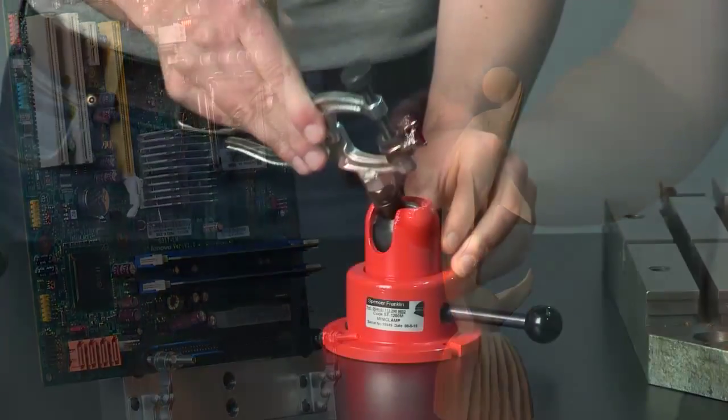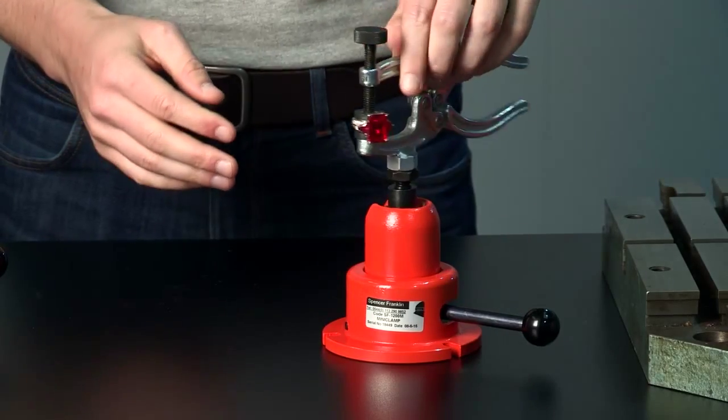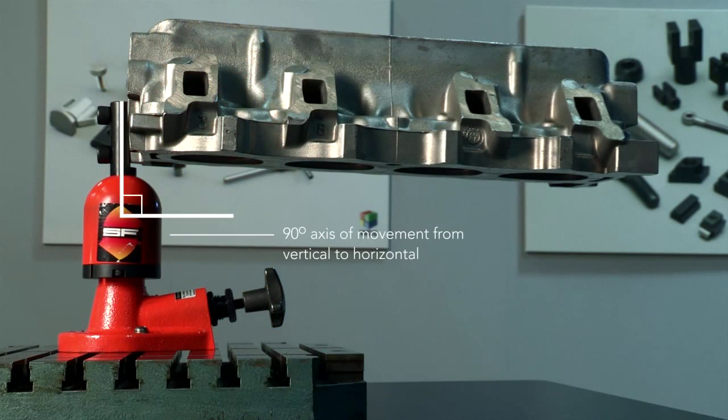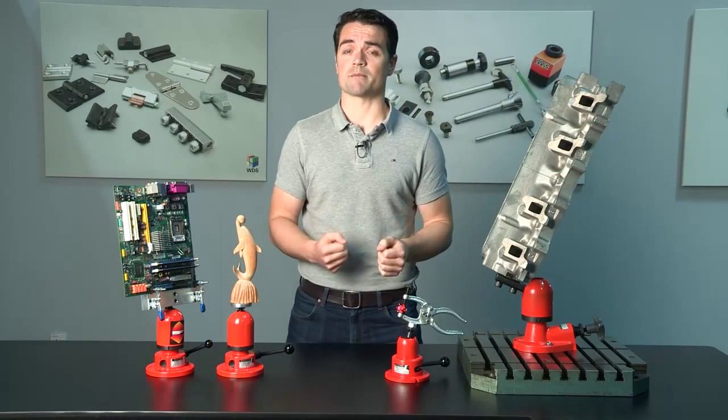The reason for its popularity is the total flexibility it offers in terms of movement, precision, and stability. It creates a 360 degree workbench which allows components weighing anything from a couple of grams to 750 kilograms to be easily positioned into any orientation while securely clamped.